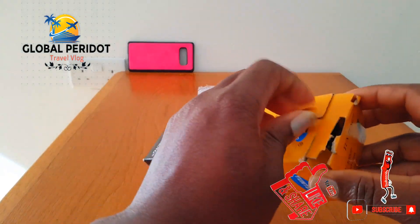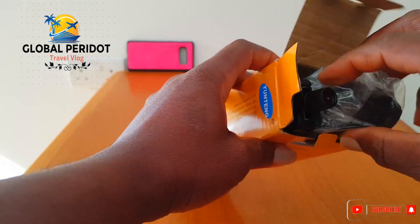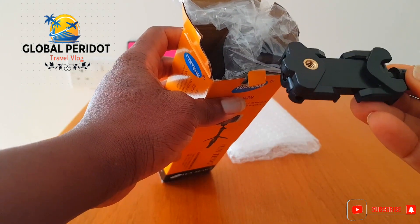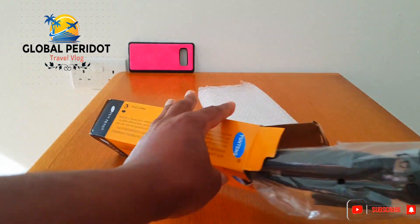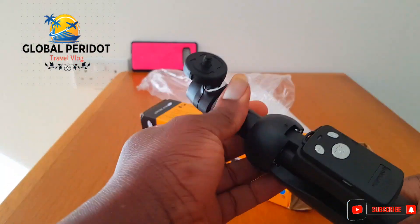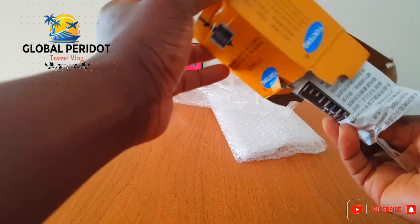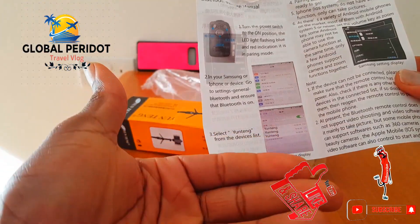So I'm going to open this now. Yes, what do we have here? I think this is the clamp for the smartphone. It's very light, so very sturdy. This is aluminum. There's a manual here — it's written in Chinese and also in English, and it shows you the operation.